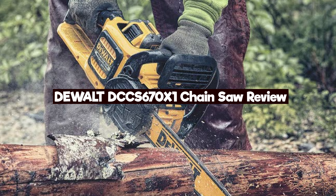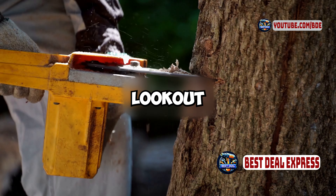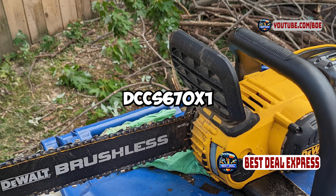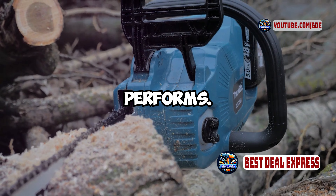Hey everyone, Usman Harouni here, and today I'm reviewing the DeWalt DCCS670X1 chainsaw. If you're on the lookout for a powerful and efficient battery-powered chainsaw, the DeWalt DCCS670X1 might be worth considering. Let's take a closer look at its features and see how it performs.